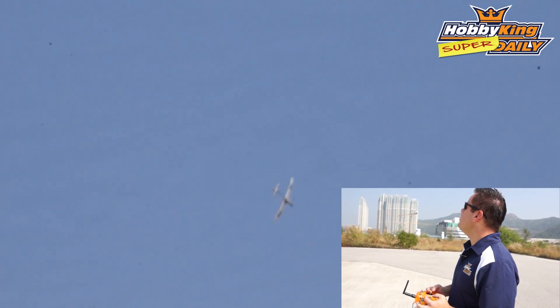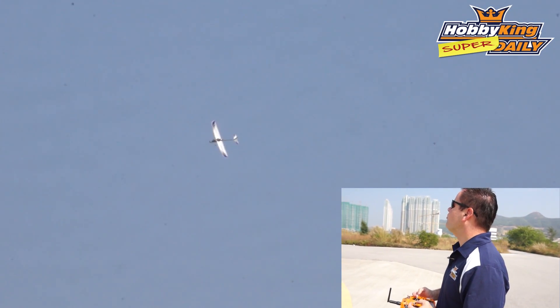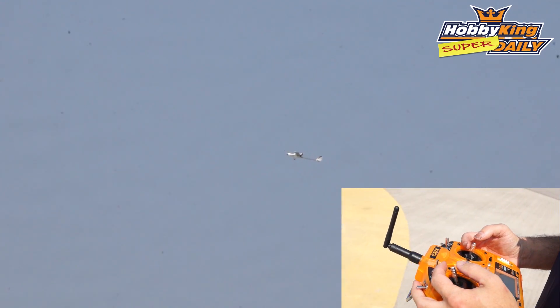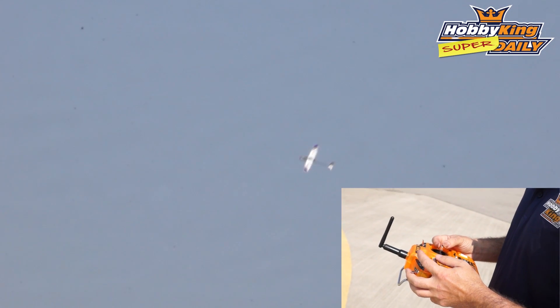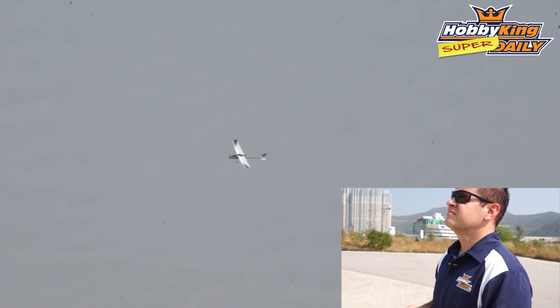In this mode it is a heading hold mode. So whatever attitude you put it in, it's going to hold that. If I put it at a slight nose up and let go — giving it full power — it's going to try to maintain that. If I bank it over and release, it's going to try and maintain that. So pretty much anyone can fly this by just pointing the airplane where they want to go. Great for beginners, great for FPV.